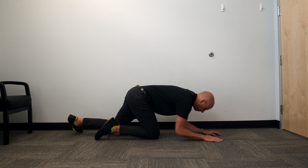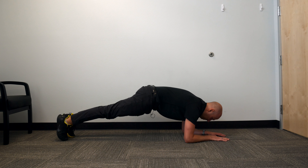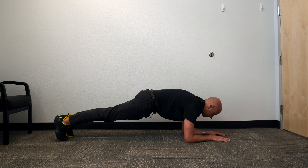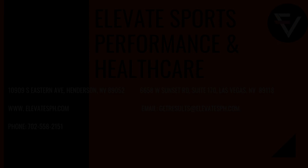So to summarize: get your reach with the chest parallel, back pockets to heels, and breathe. Try that out and see how your plank feels — try to find the muscles.